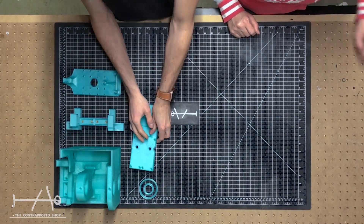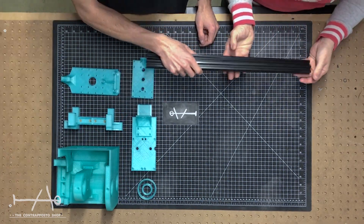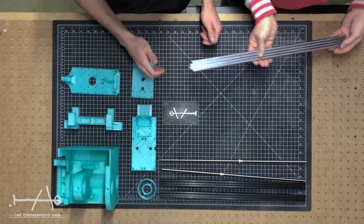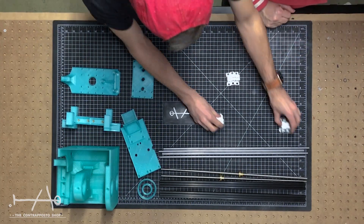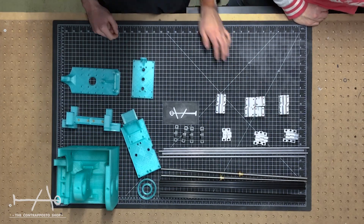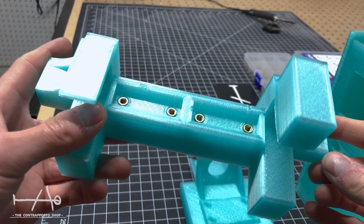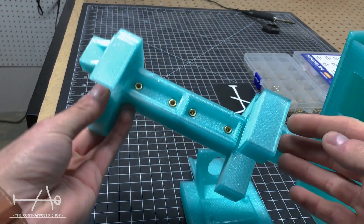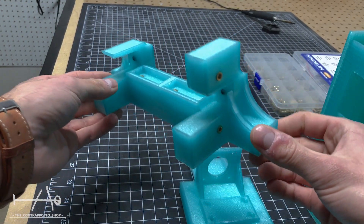The parts include a 20 by 20 by 500 extrusion bar, V-slot lead screw with nut, linear shaft bearing, linear bearing, and all the hardware for the kit. We put all the links for the parts in the video description. To assemble everything, we will put threaded inserts in the parts.